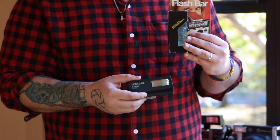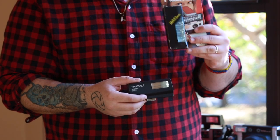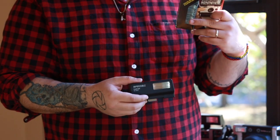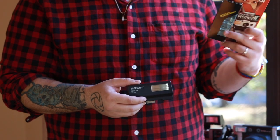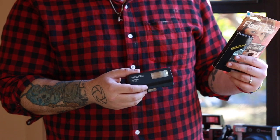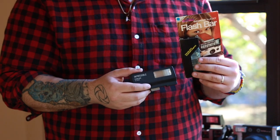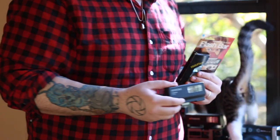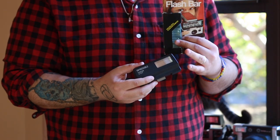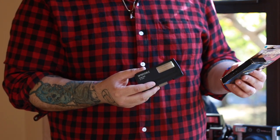When it comes to using the old flash bars, you only get 10 shots per bar. I've used about four of those and it adds up. You end up telling yourself you don't shoot that much flash, but when you do need it you have to keep buying them. So I do recommend this Mint flash if you do a lot of flash work or find yourself in situations with 600 speed film that you want to shoot.